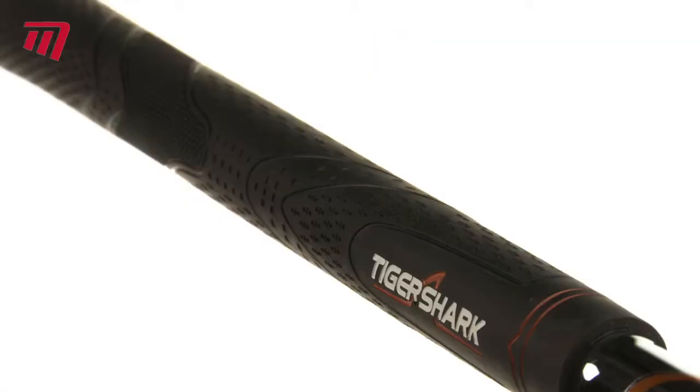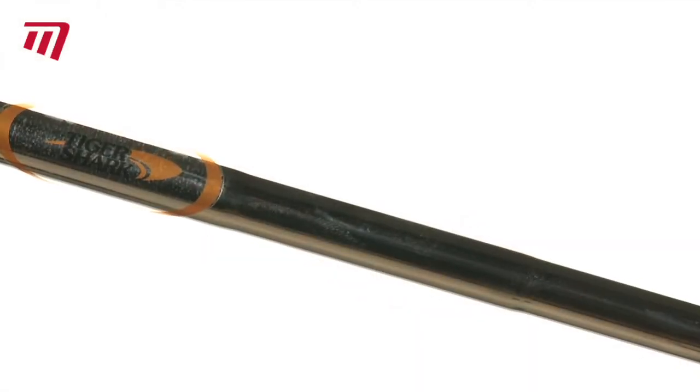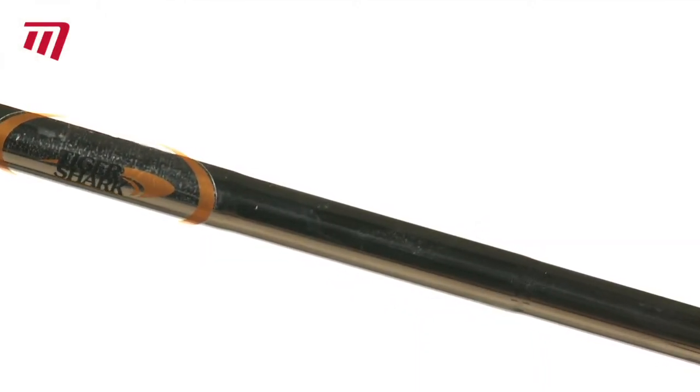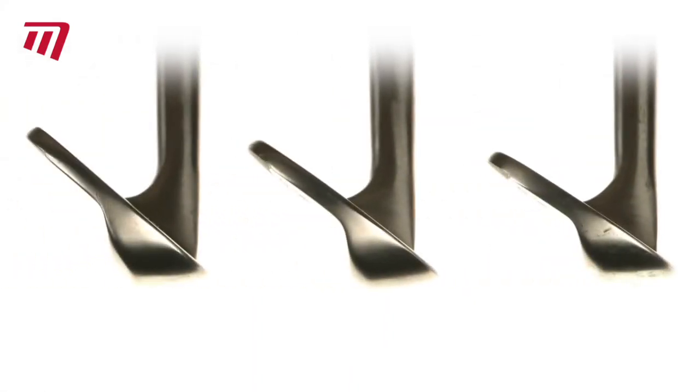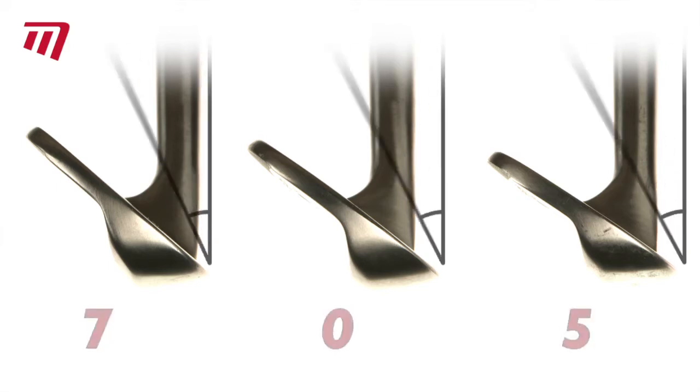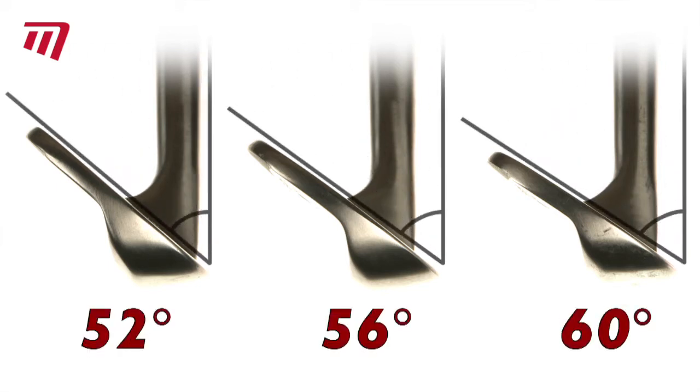They come with a pro TigerShark grip and a strong, highly polished stainless steel shaft. Spin Groove Wedges are available in three different loft angles: 52, 56, and 60 degrees.